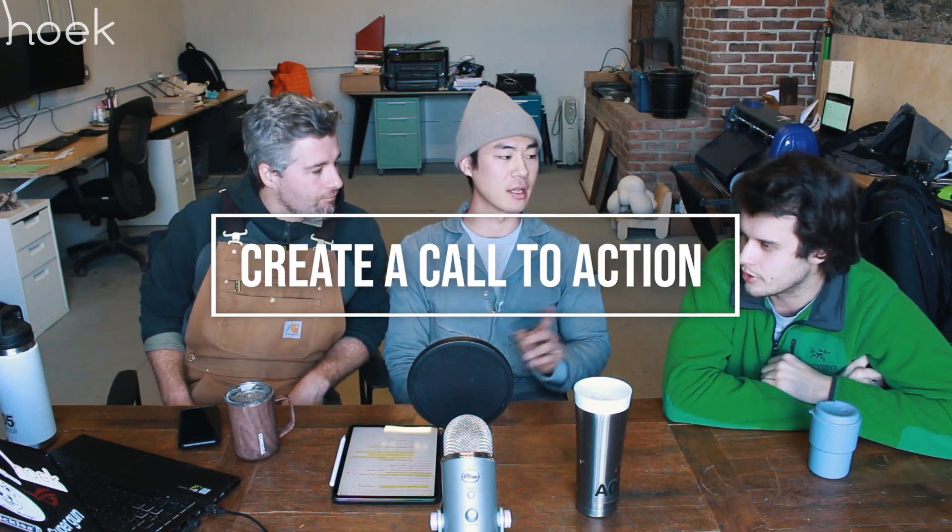It's important to finish the video by clearly establishing the goals of the Kickstarter campaign, so there's no ambiguity. Because at the end of the day you're asking for money, so just ask them. You don't need to dodge around the question. Don't be ashamed to ask for money when you're asking for money.